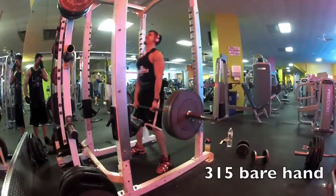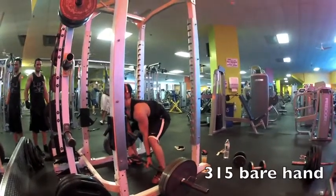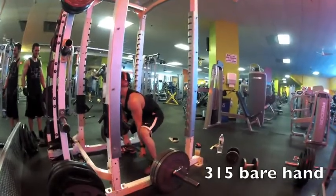We did a lot more, but we were super setting stuff in. I didn't really have time to pull out the GoPro that much. We did a pull day, which is thighs, back, and traps.